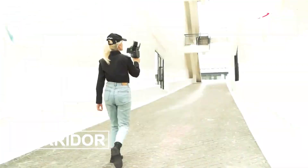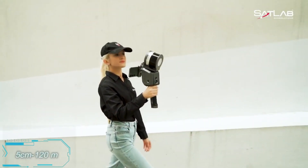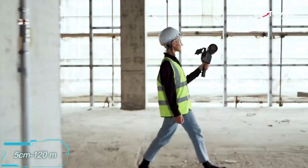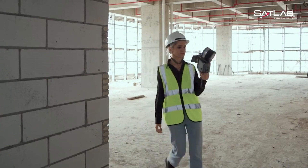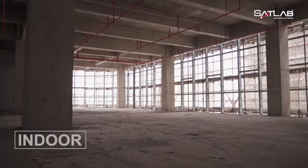Thanks to SLAM technology, you can view the data without pausing the scan. Its range is impressive, from 5 centimeters to 120 meters, with an accuracy of plus or minus 2 centimeters. Plus, the Lixil X1 provides 90 minutes of continuous use on a single charge.